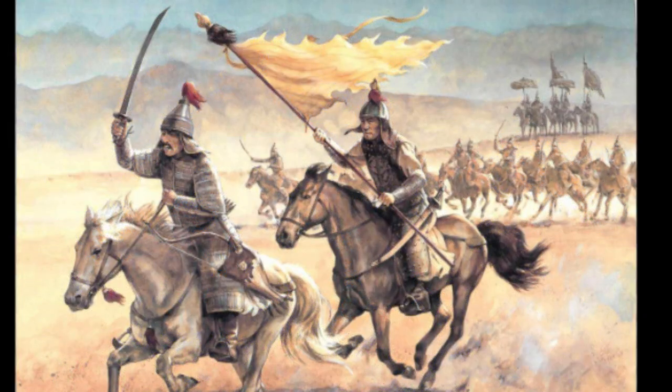First Battle of Homs, 1260. After the Mongol defeat at Ain Jalut, Hulagu was surely not a happy man. He had some Ayyubid princes executed. Because of the civil war among the Mongols at this time, only 6,000 troops were sent back into the Levant. They were, however, soundly defeated at Homs.